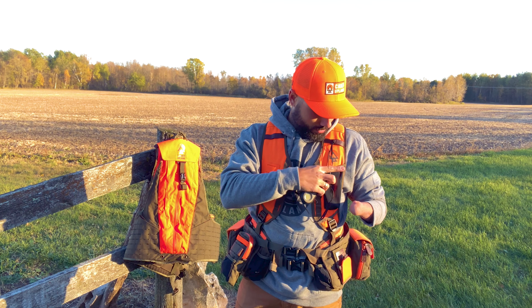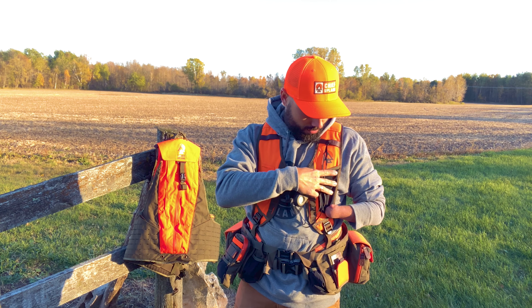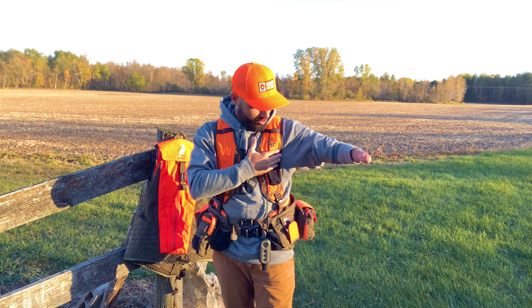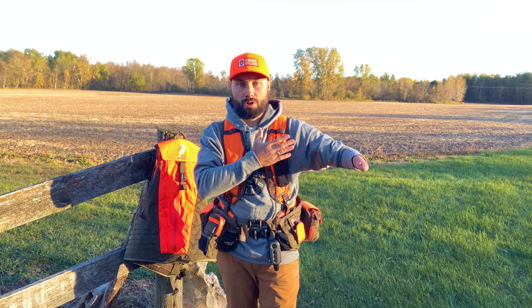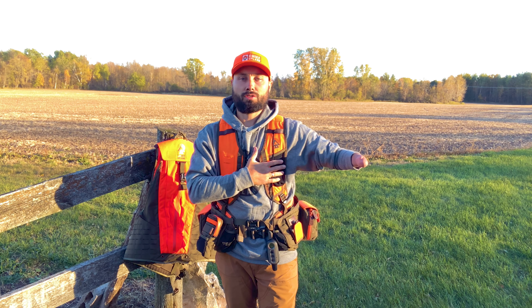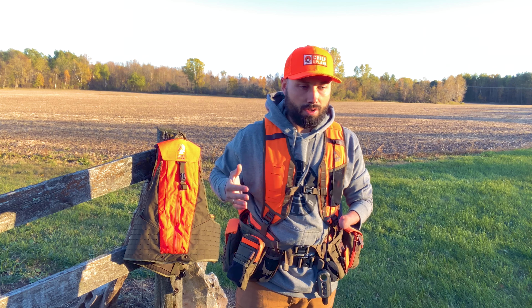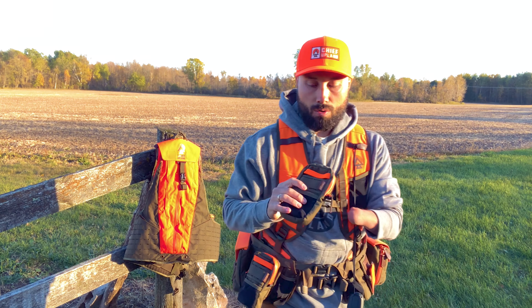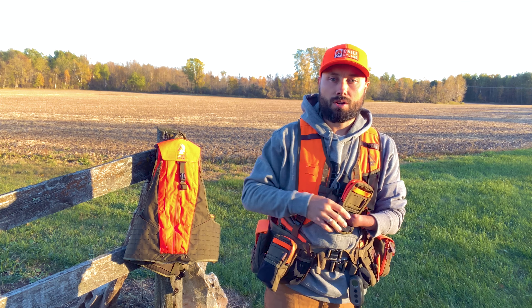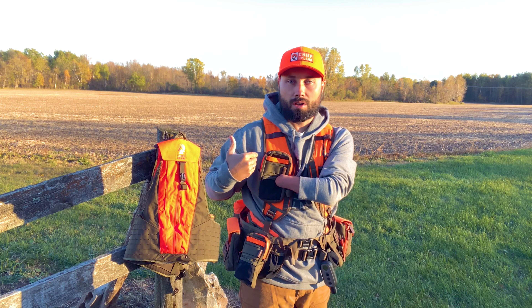For left-handed shooters, this pouch is a nice thin but still durable mesh, and it lays flat. So this really shouldn't be much in the way at all of shouldering your gun. We have a lot of left-handed shooters using the vest already successfully and they love it. Now we've got laser-cut slots on the right shoulder strap here.